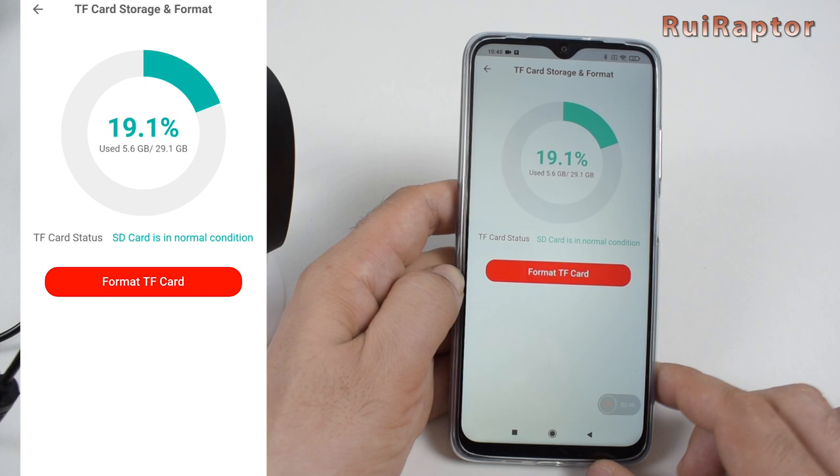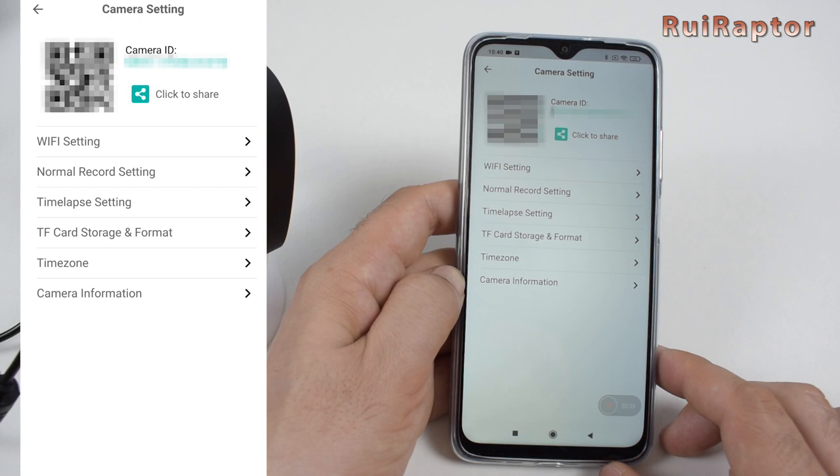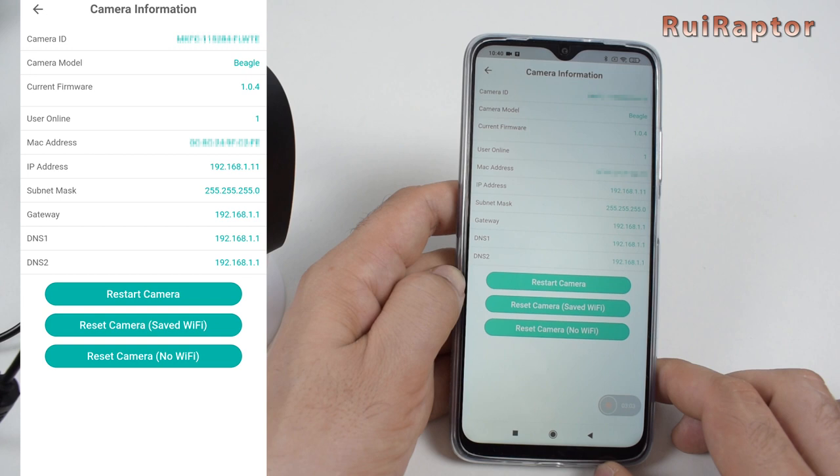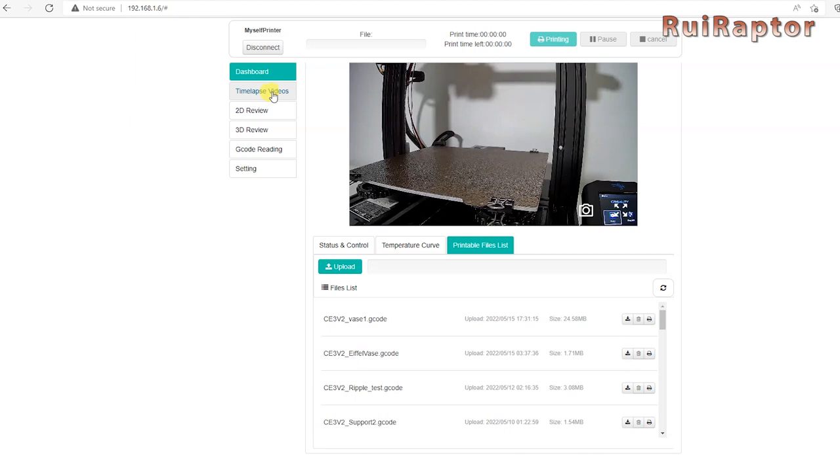In time zone, we define the date and time, which is useful since this camera can also add a timestamp on the recording. Finally, the camera information includes the IP address — this is the address we use to access the camera using a computer browser. When accessing the camera with the computer browser, we need to log in using 'admin' for both the user and password. On the computer, we don't have access to all the options as on the cell phone app, but most of the important ones are there.